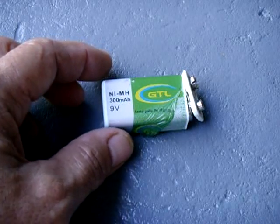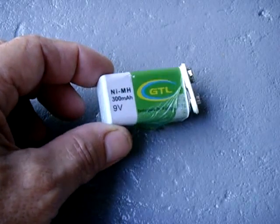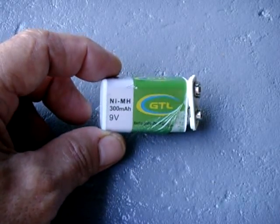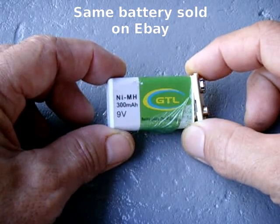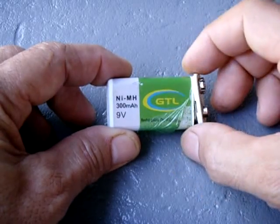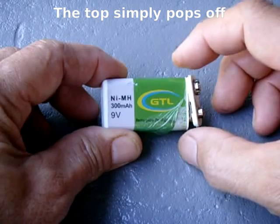This is going to be a very short video. I just wanted to show you what is inside of a nickel metal hydride, 300 milliamp hour, 9 volt rechargeable battery. The output is around 8.4 volts when fully charged. When I disassembled this battery — this one is faulty, it's been overcharged — I found it in an electronic component from the dump.